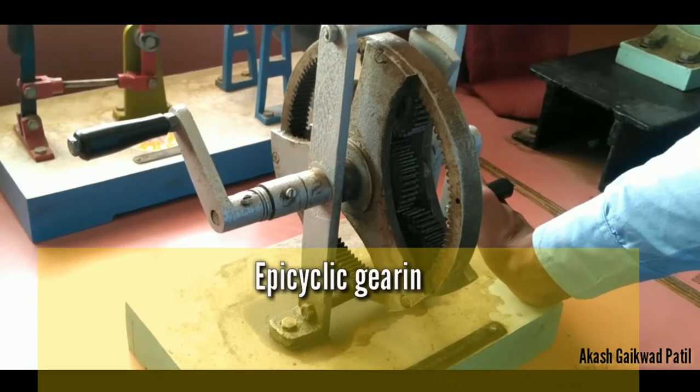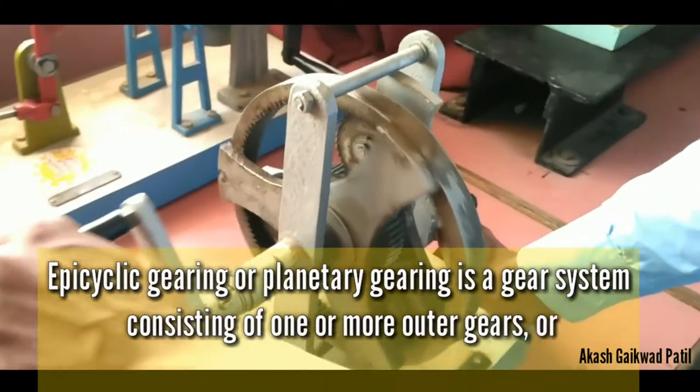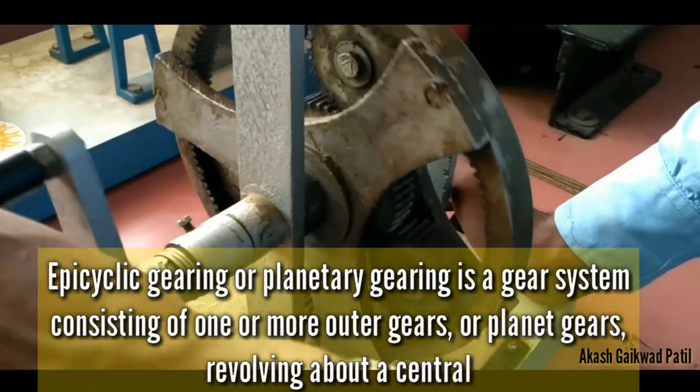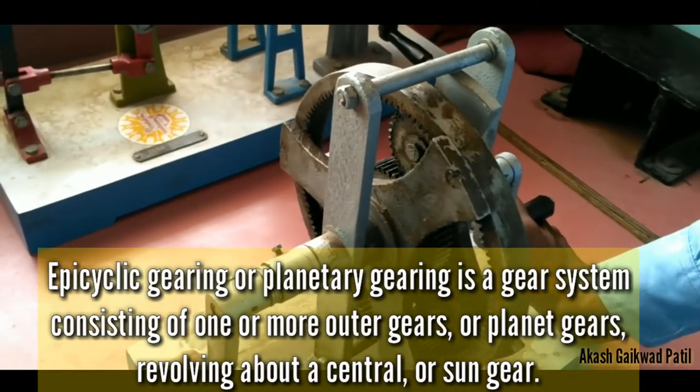How it works: basically, epicyclic gearing or planetary gearing is a gear system consisting of one or more outer gears, or planet gears, revolving about a central, or sun gear.